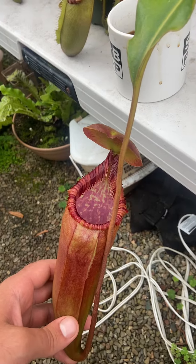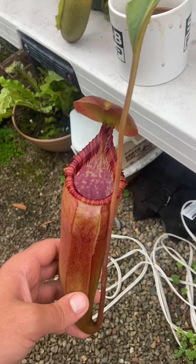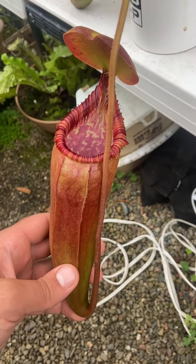Definitely in love with this. Really want to see what happens next with this, and hopefully at some point we'll see those intermediates and uppers. I know Vichai Loii gets huge intermediates and uppers, and so does Edward Sienna, so it'll be interesting to see the size that those top out at.